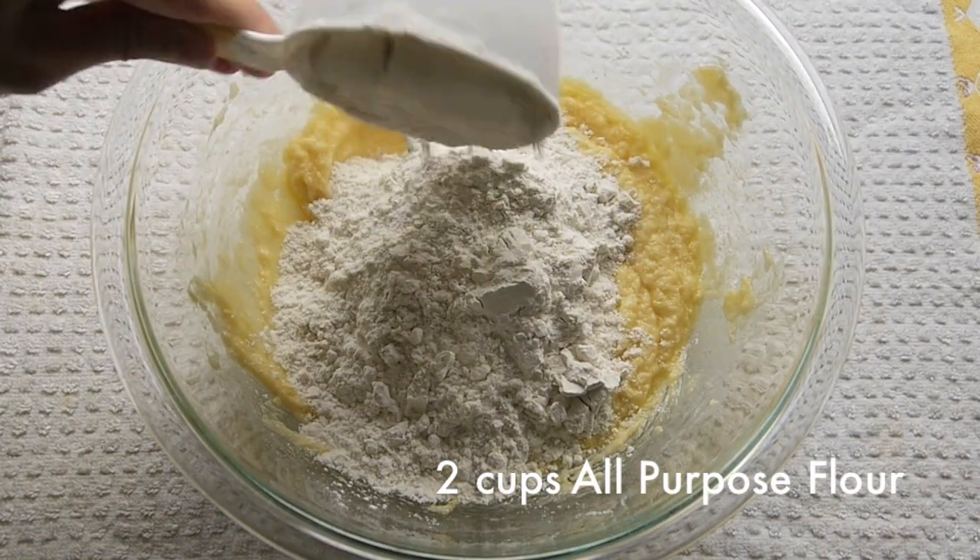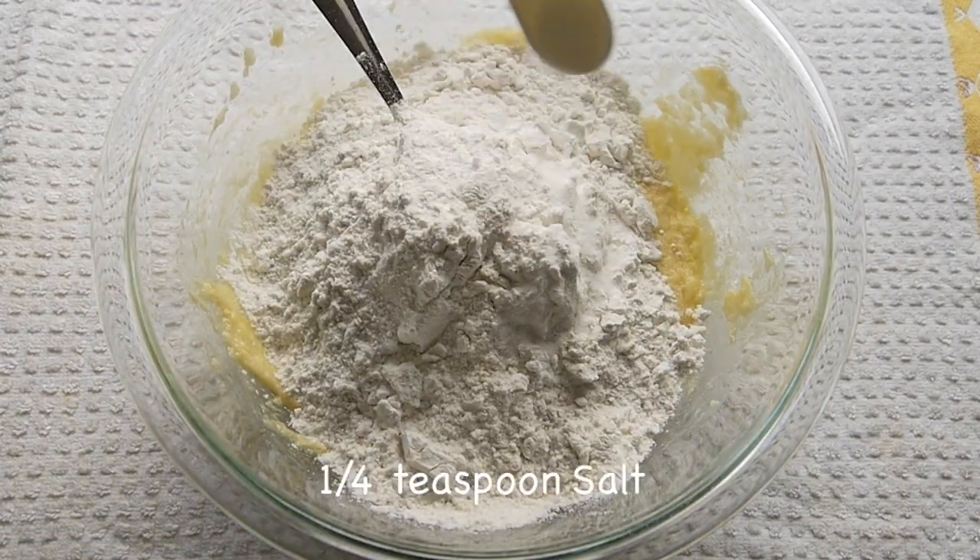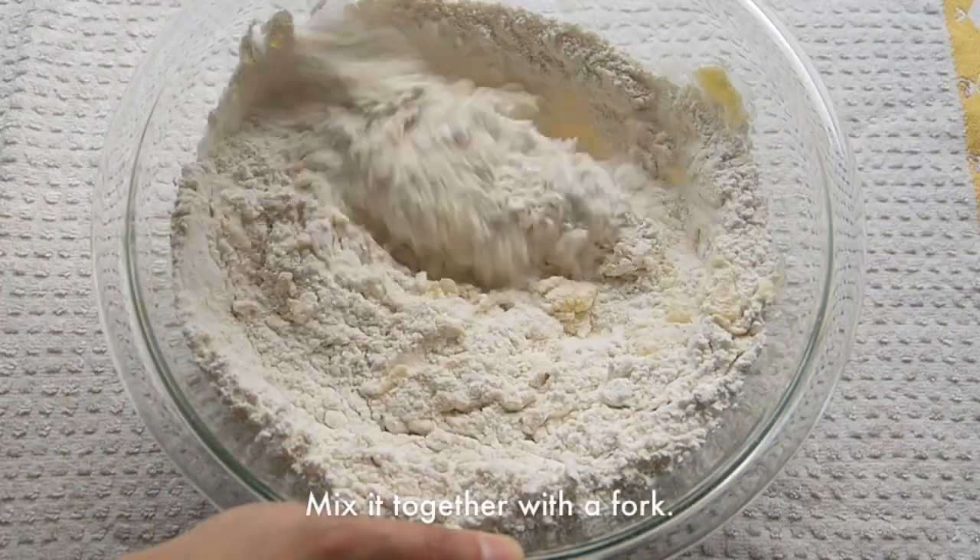Add 2 cups of all-purpose flour and 1/4 teaspoon of salt. Mix it together again.